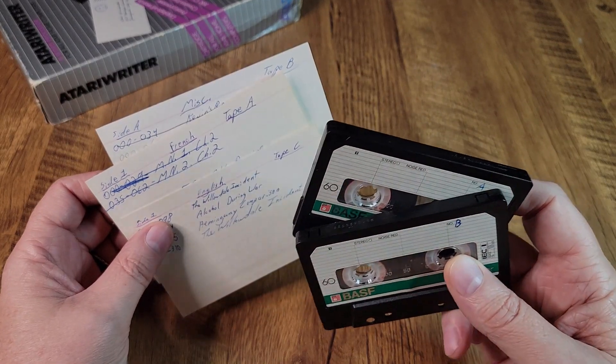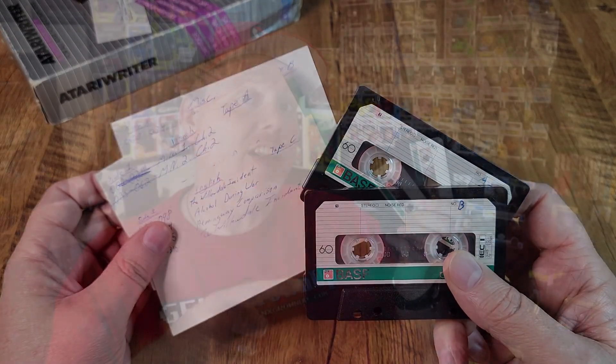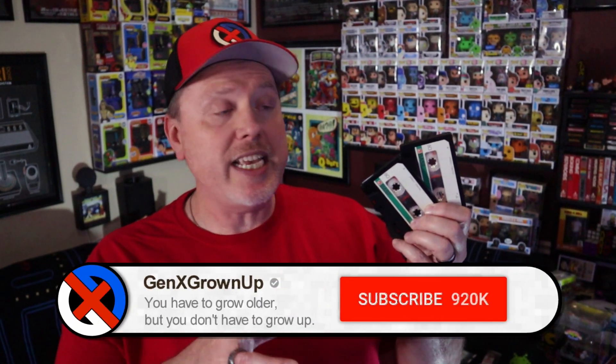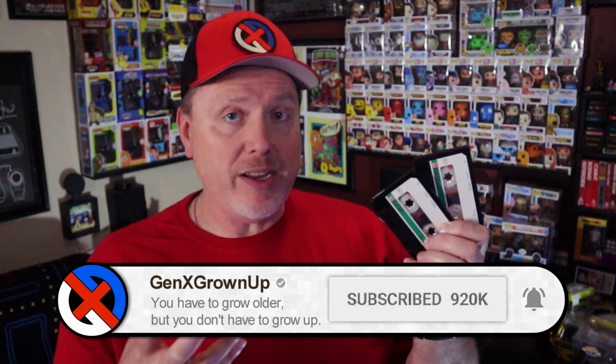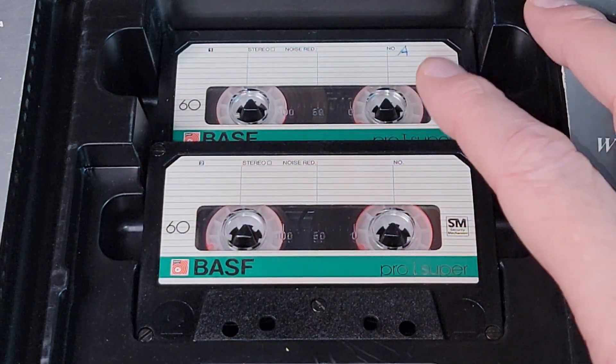I have the tapes — they need a little surgery — and it's my intent to do a little Atari archaeology here. I want to get these decades-old cassettes working again, get the data off of them if it's still there, and if possible bring that data into Atari Writer via an emulator to find out just what was written on this original Atari Writer all those many decades ago.